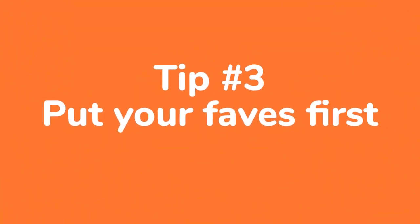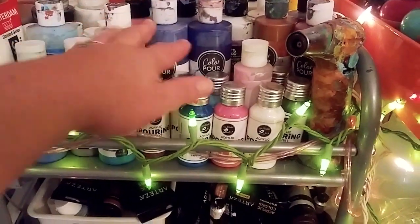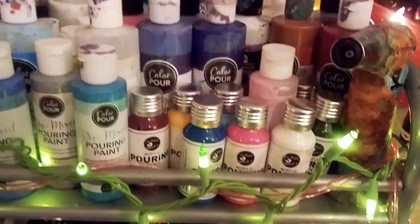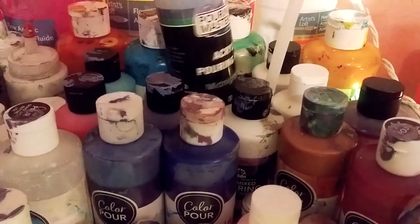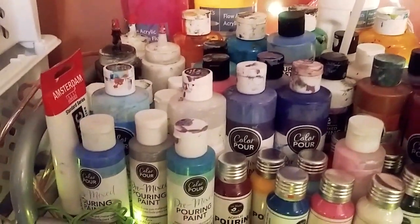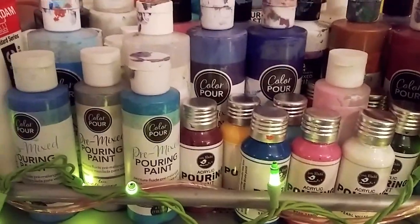Tip number three: put your faves first, especially if you're using a shelf. Keep everything you use most in the front, and in the back you keep the things that you do not use. Like in the back here, I don't use these paints as much. That way, you have a stress-free environment. You can find everything clearly and beautifully, and you have more time to create.